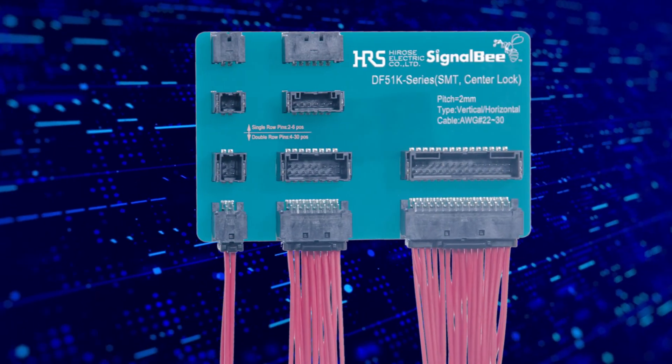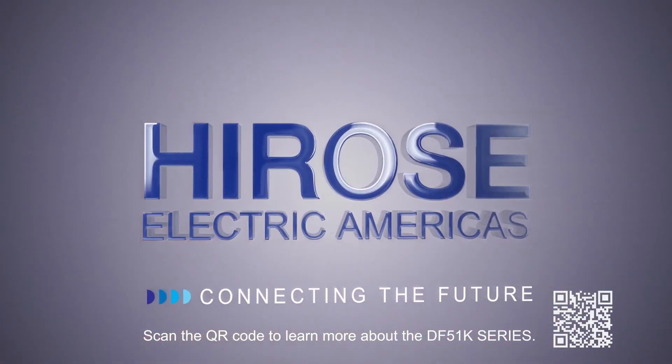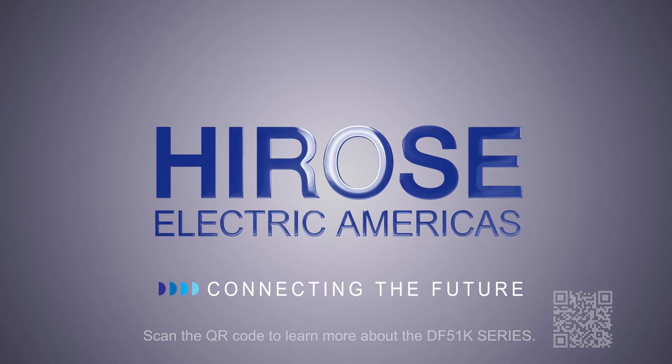Stay ahead of the curve with the DF-51 K-Series connector. For deeper insights, visit and subscribe to our YouTube channel. Hirose Electric — connecting the future.